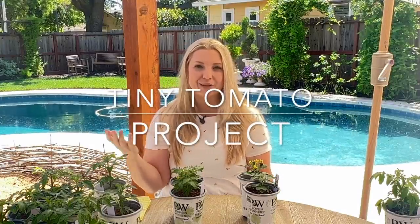They were talking about growing micro dwarf tomatoes and how neat it was that you could grow all these different varieties in one gallon or less size containers — really small containers — and you basically can grow them on your patio. If you live in an apartment or a townhome and don't have a lot of space, this is a perfect way to grow a lot of different tomato varieties and really save on space. So I decided to do my tiny tomato project this year.